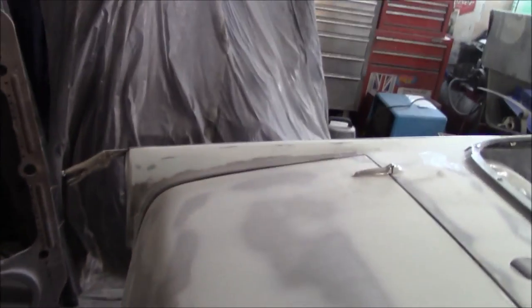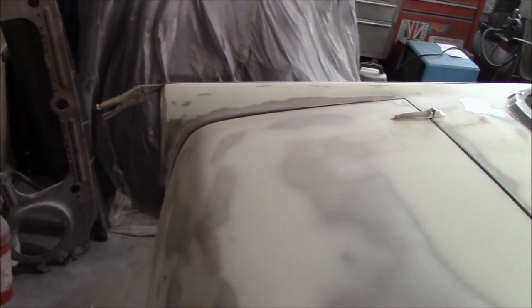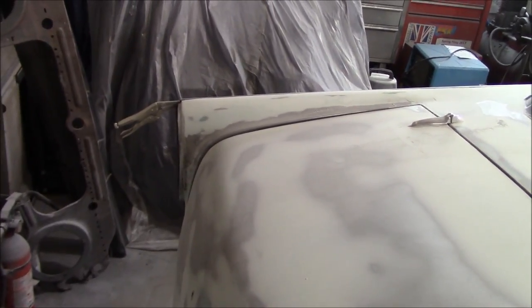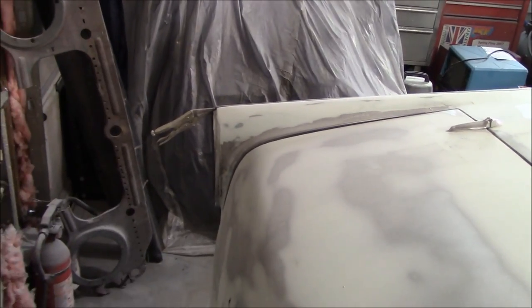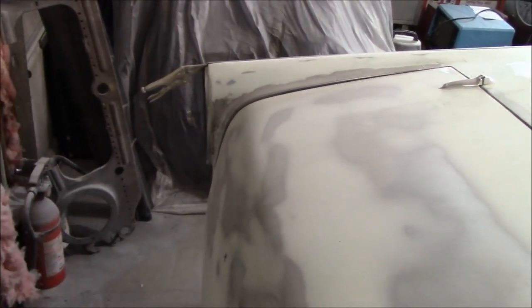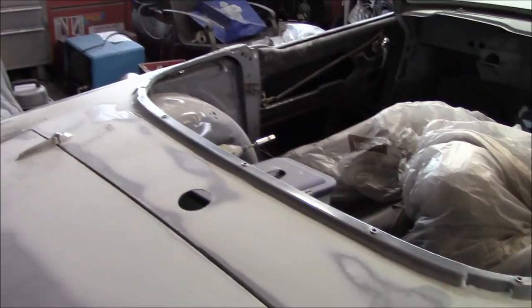After we get this area figured out, I'm going to start working on the taillight sections. When I fitted the new taillights they were a little tight on one side — I can't remember which. I might need to rework the taillight pockets before going too far with the filler work, because if I need to do any welding that's going to disrupt what I've already done. The backordered taillight finally showed up, so we'll test the fit on both sides. Not a lot to video — just a lot of Bondo application and sanding.